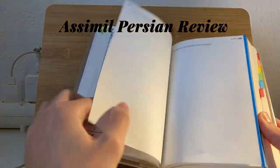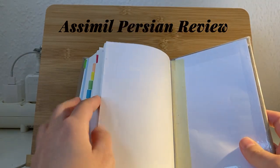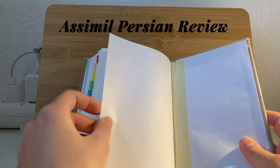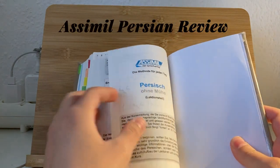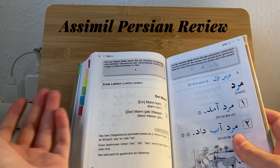The book starts from the end — you go to the end to start the lectures, since you read it from right to left with Arabic script. So here you have the first lecture.